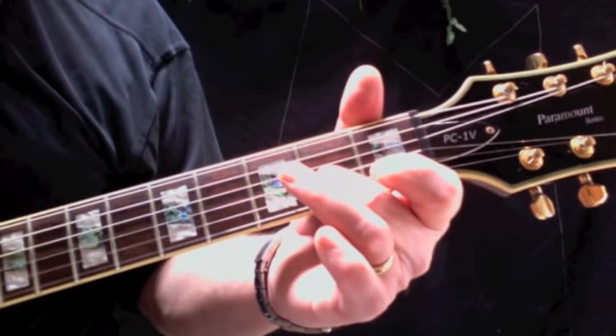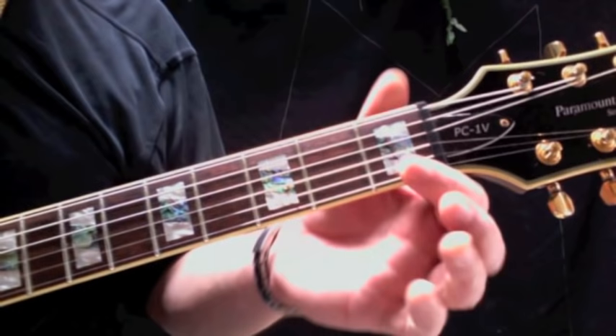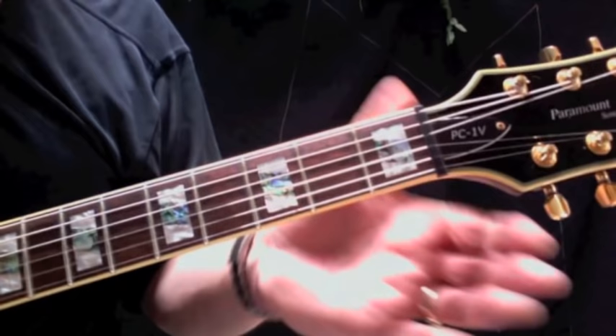Then up to the second fret, back down, twice again. So every time I'm playing that first fret of the second string, I'm picking the sequence twice. So again it's...